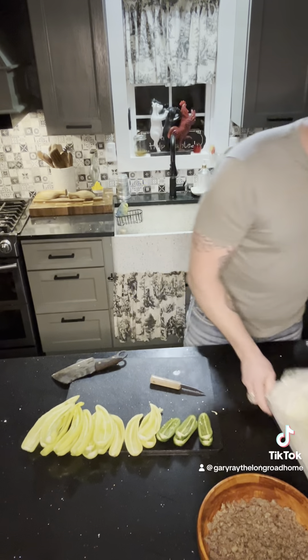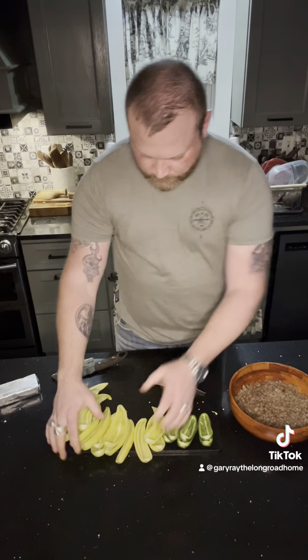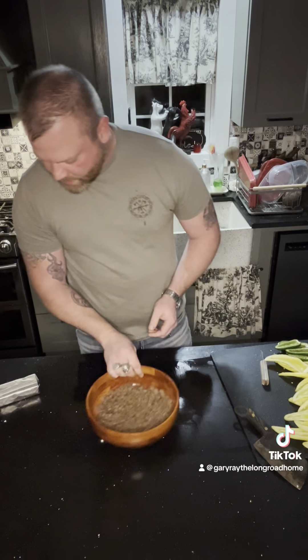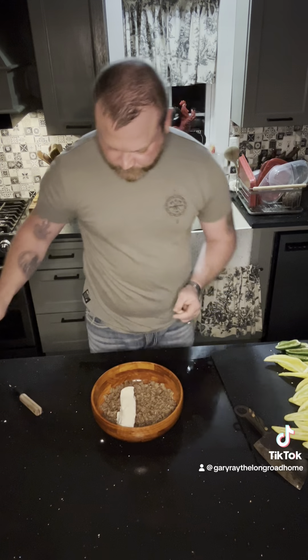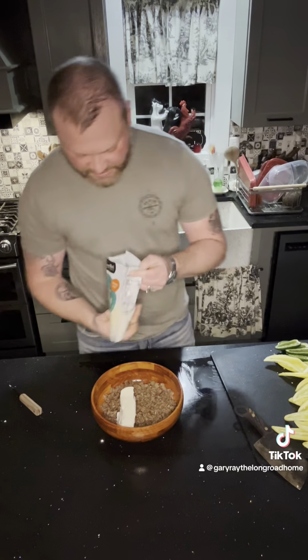All right, let's get after the mix. We got one block of cream cheese, softened, and one pack of mozzarella cheese.